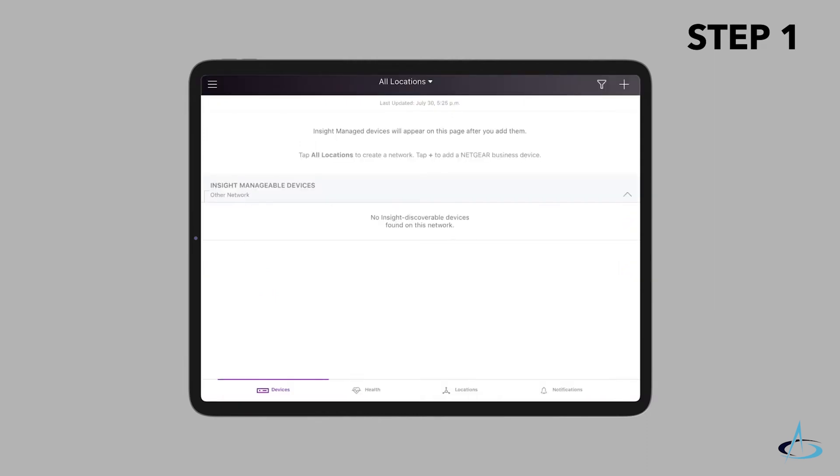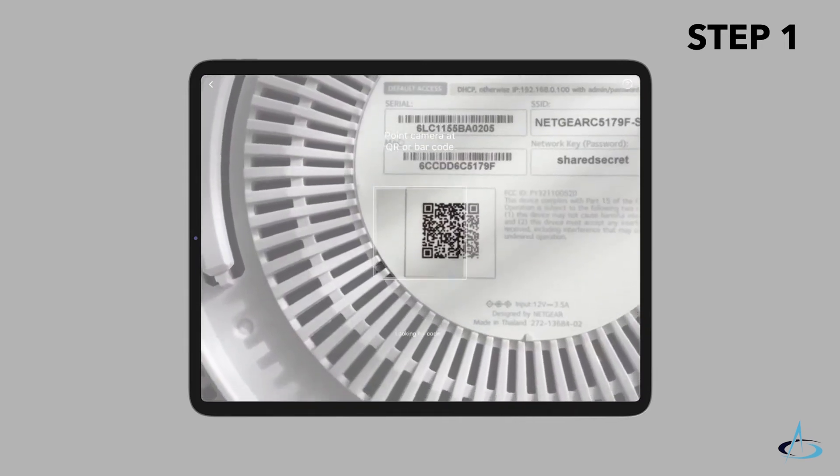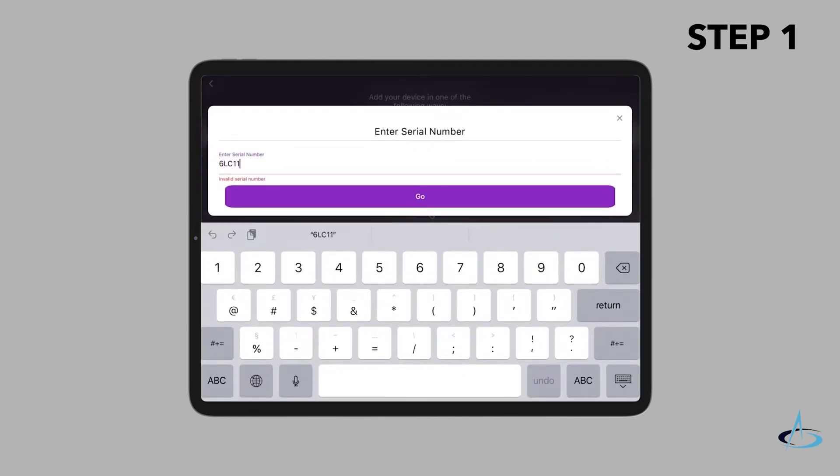tap the plus button in the upper right corner. Either use the camera on your phone to scan the QR code or barcode, or type in the serial number. Then follow the instructions to register the device.